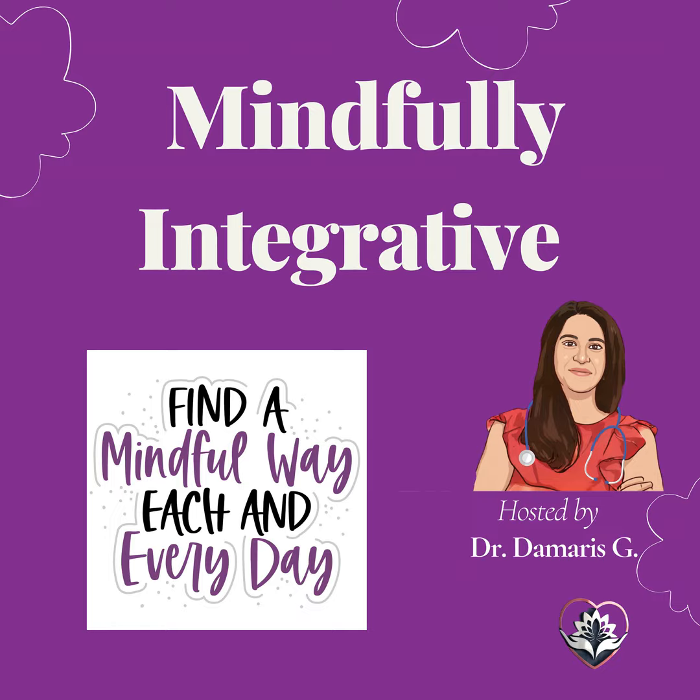Repeat these affirmations silently or out loud: I release all tension from my body. I am calm and at peace. I let go of stress and embrace tranquility. I am surrounded by calm and positive energy. I am in control of my thoughts and emotions.